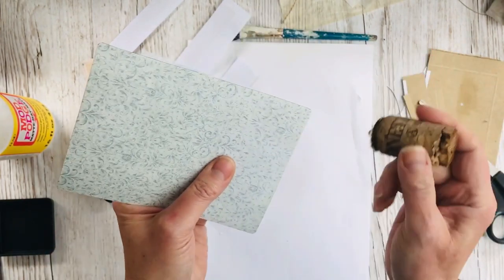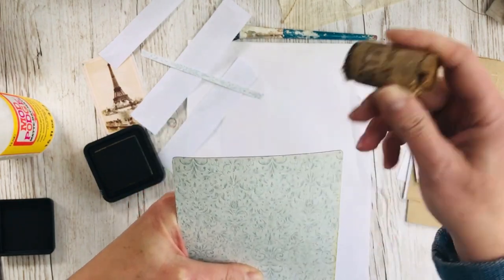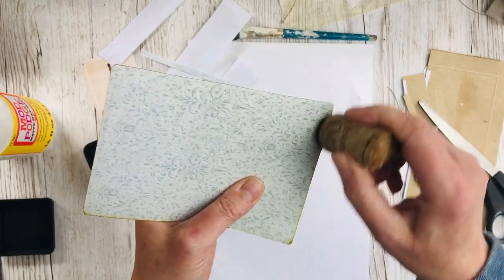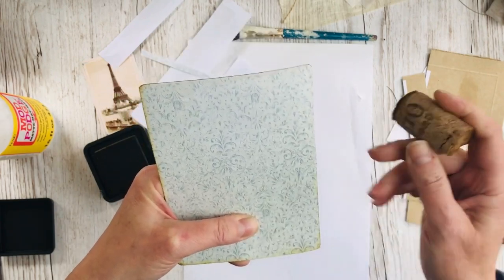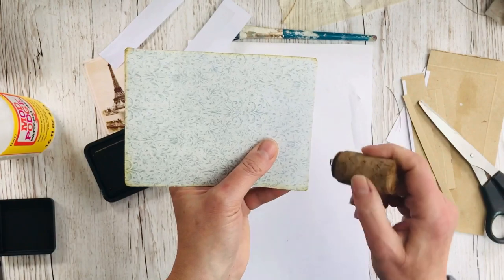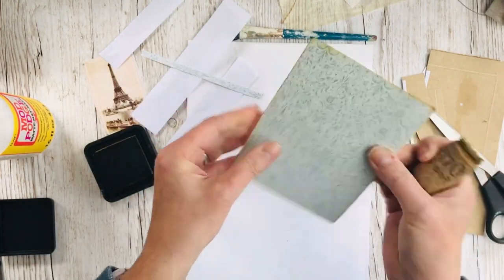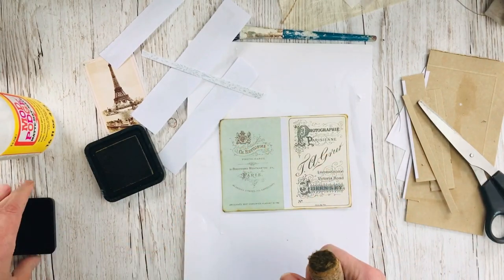I'll do the same on the reverse. I always do a little bit more on the corners because if something was old, that's where it tends to be most aged. So that's all stuck down, distressed, and ready to fold.